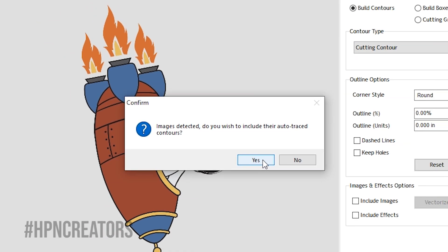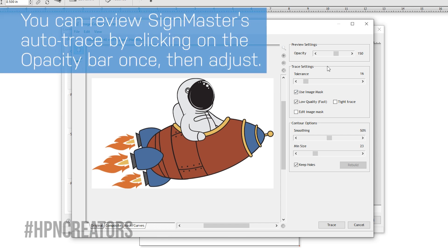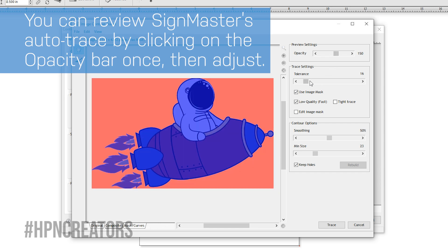Click Yes to open the Image Contour Tracer, which will allow you to fine-tune the tracing and contouring of your image prior to applying it. You can review Scimaster's Autotrace by clicking on the Opacity bar once, and then adjust the amount of tolerance to the blank filling of your graphic.